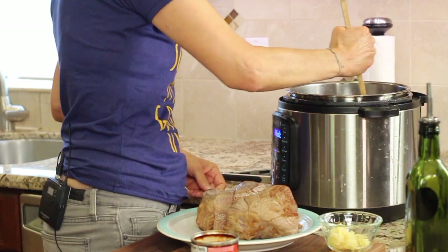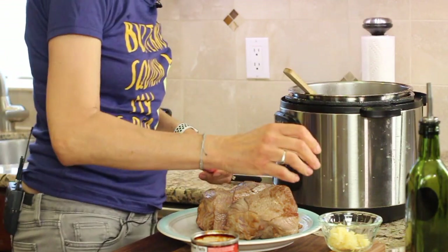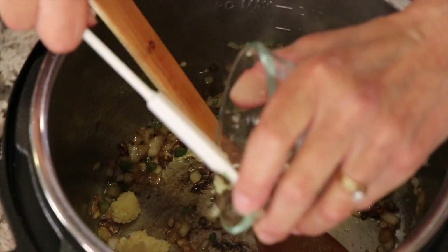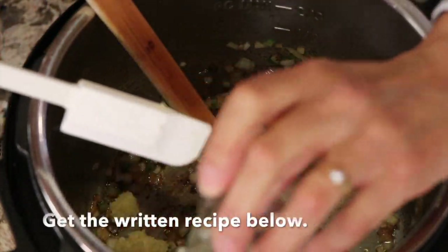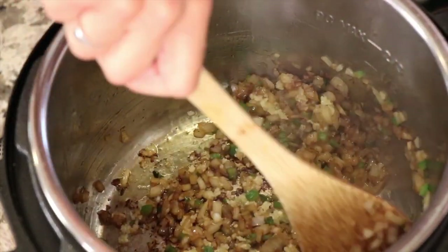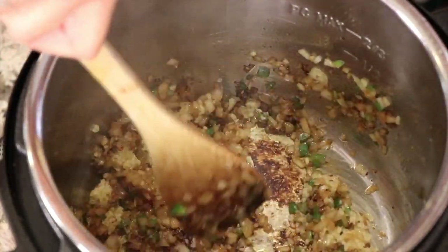Once the onions and jalapeño are done, turn off the Instant Pot and add some garlic. I have minced garlic here — many cloves, probably about five or six. You can get the written ingredient list in the description of this video. The heat from the pan is definitely hot enough to make the garlic fragrant — it smells wonderful.